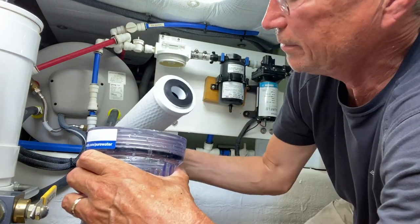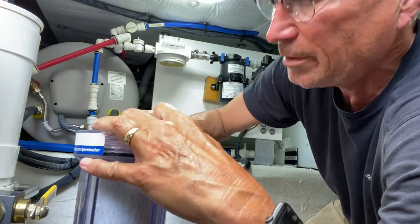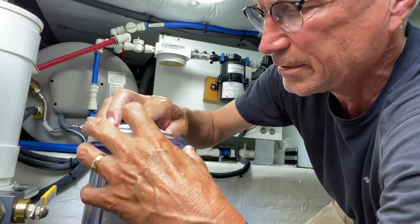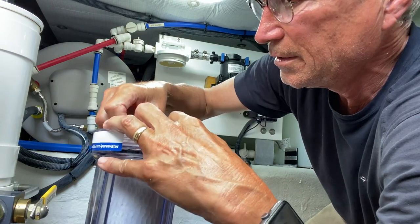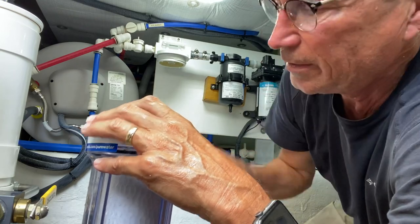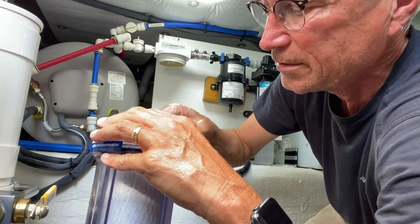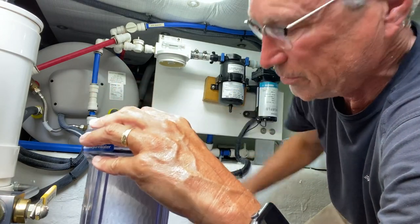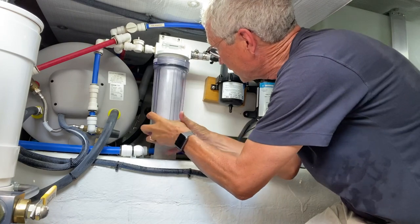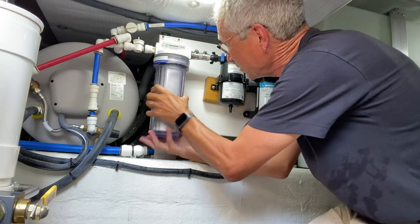Drop the new filter in and make sure these rubber grommets are fitting in tight and haven't been lost. I like to put just a little bit more lubricant on the top here because that's going to fit underneath the housing, so we get a nice tight fit there as well. Spin the filter back on. Look how much cleaner that new one is — that's pretty amazing. I didn't realize it was as dirty as it was.